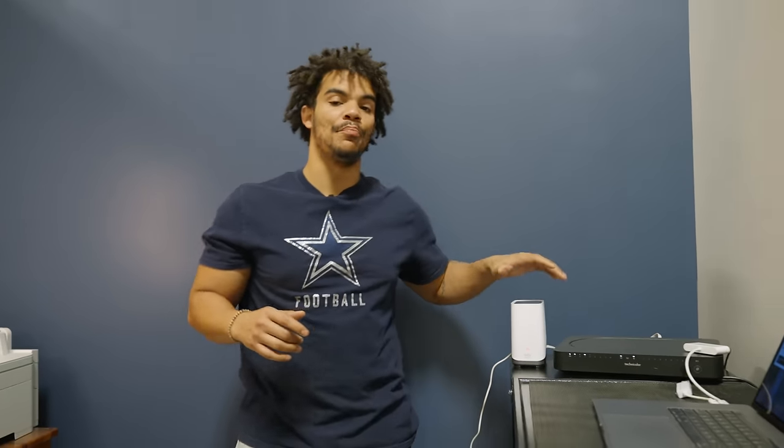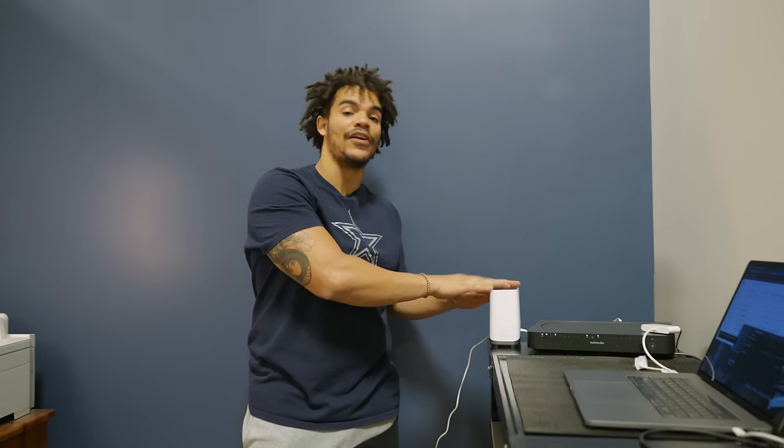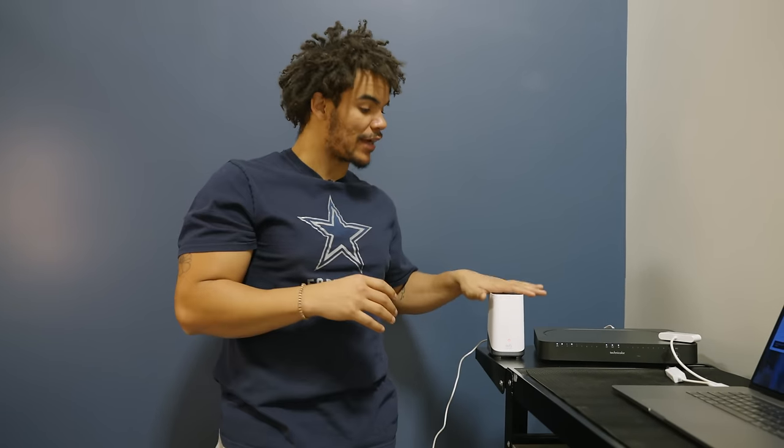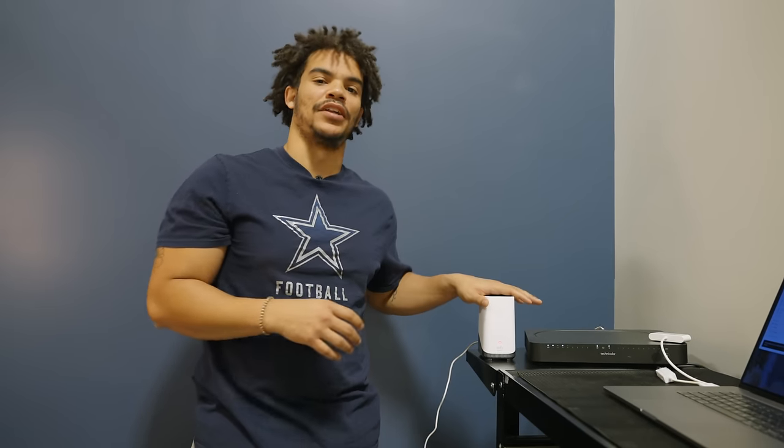Now that we have that done, the really cool and helpful thing about getting the home base kit is that it's going to provide us with extra storage. The Eufy cameras do have internal storage of up to 16 gigabytes on the actual cameras themselves, which is nice. But having that extra backup, especially for all the volume of people coming in and out of here, is really helpful.